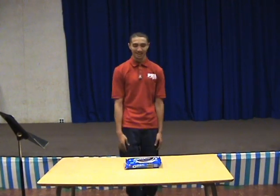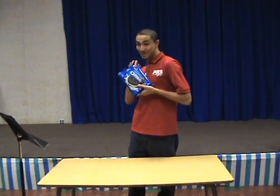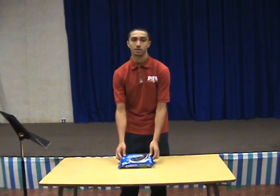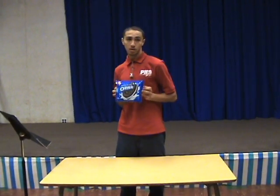Since then, I'm sponsored by Nabisco, and I get paid billions of dollars to train pro athletes like Michael Vick, LeBron, and other Olympic athletes too. Now I'm going to show you how to open this glorious, shiny blue box.